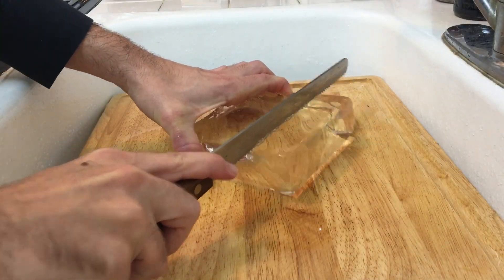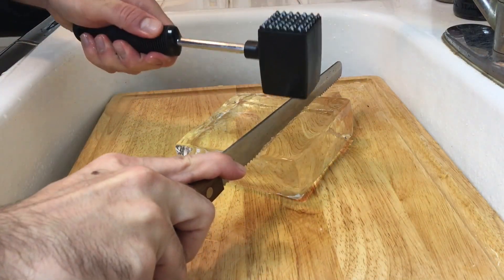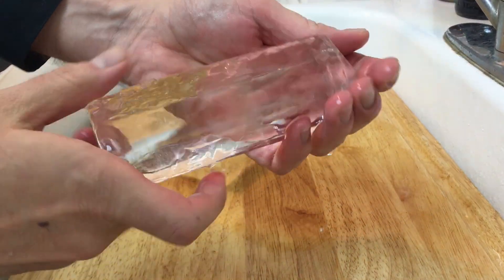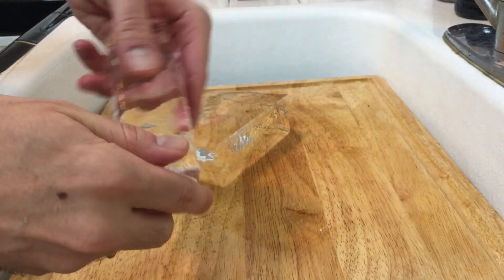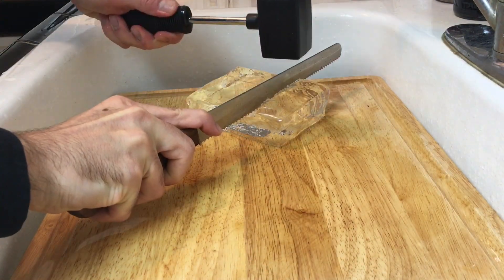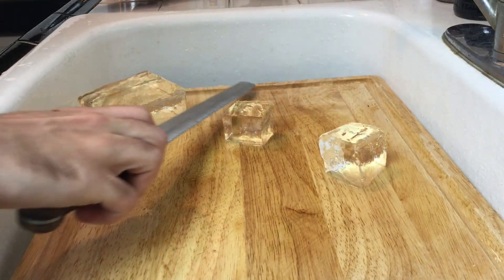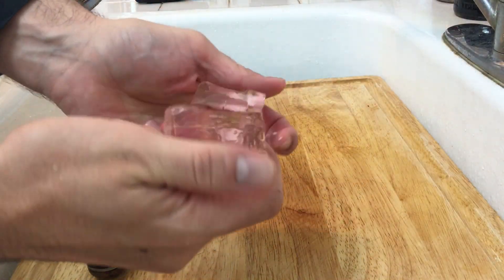Now let's cut some clear long ice sticks — these are going to be great for highball cocktails. You should be able to get about four or five out of these big blocks of ice. You can really get any shape of ice out of this ice block, so it's up to you. If you want to carve it up into smaller rocks, just hack away.